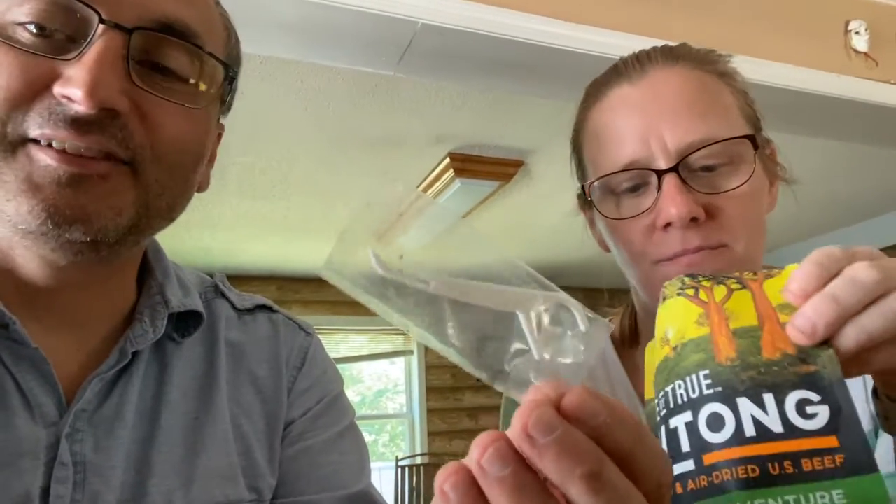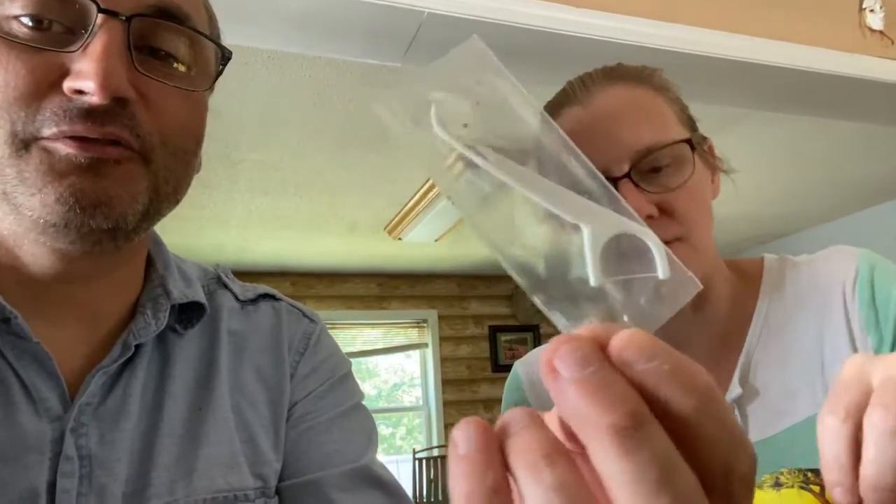The first one we opened is this one here — True Biltong, seasoned air-dried U.S. beef, garlic herb and spices. When we opened it up, the first thing I pulled out was a tooth cleaner with a little floss, which I thought was great. That was inside that particular package. We're going to go ahead and try a few more pieces of this — it's very good.